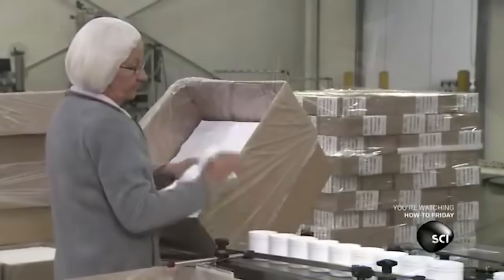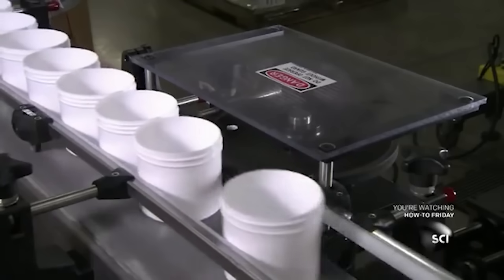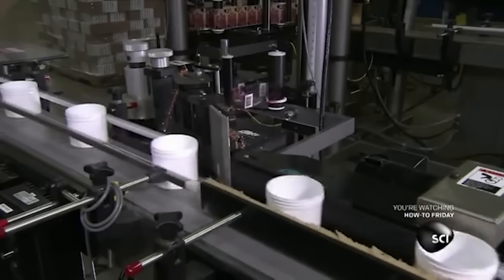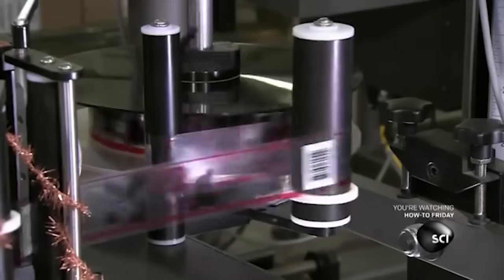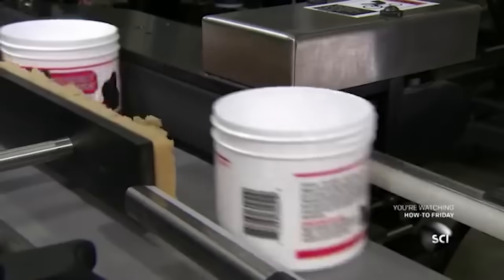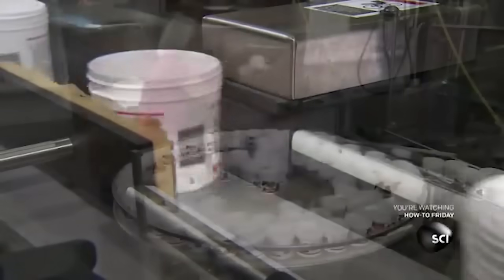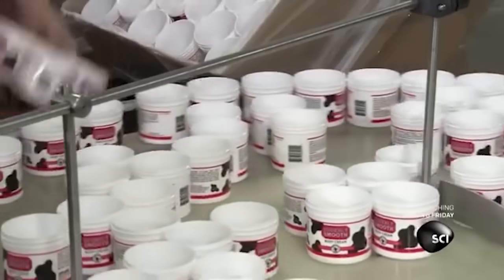Grandma Edna continues her life's work as she places plastic jars onto a conveyor belt. The labeling machine applies labels to the jars, because it's the label machine. Grandma Edna then hustles down the assembly line and moves the labeled jars onto a turntable, because she refuses to die until she's finished.